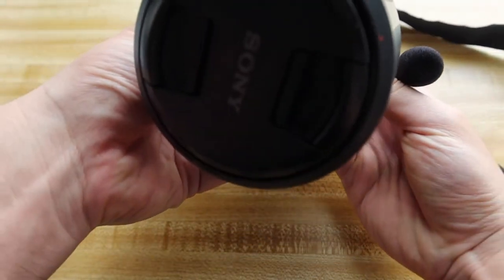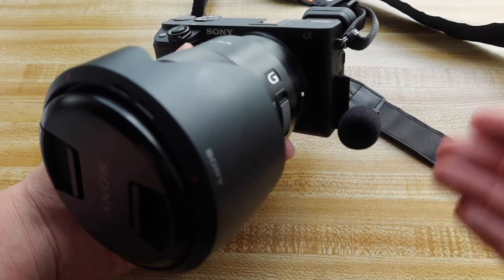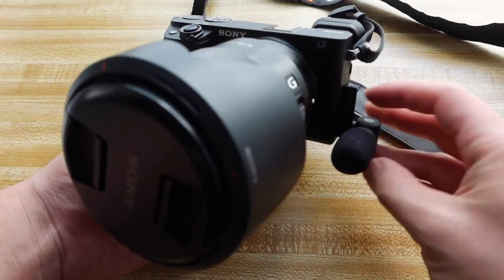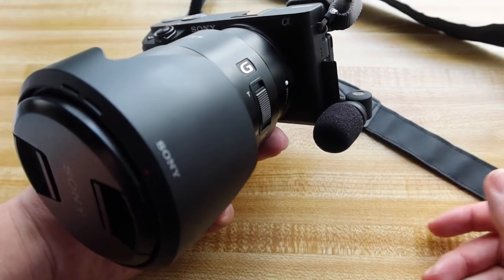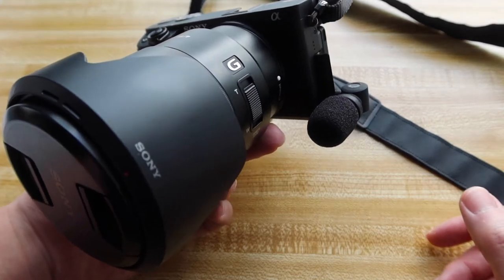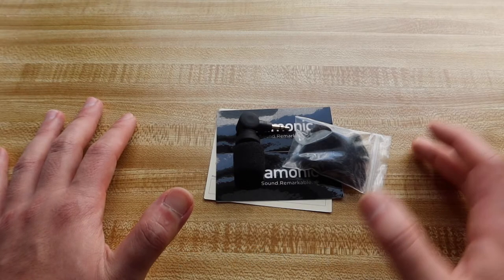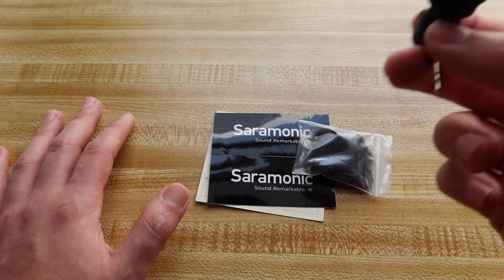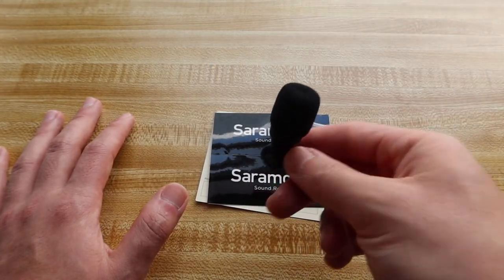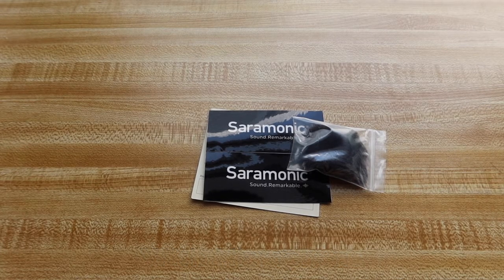Once you plug it in, you just start recording. Basically all you have to do is turn on your camera and start using it. You can also adjust the different angles of the actual microphone however you want very easily. Let's actually test out the audio — what it sounds like before and after. The audio you guys are listening to right now is from the actual camera itself without the microphone. Now let me actually put it on and see what the difference is.